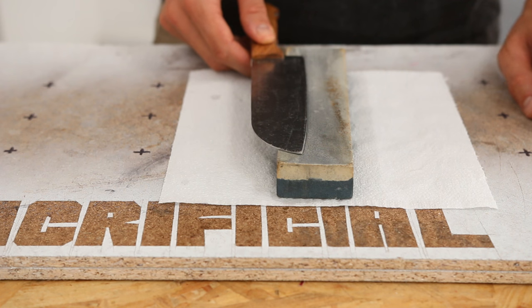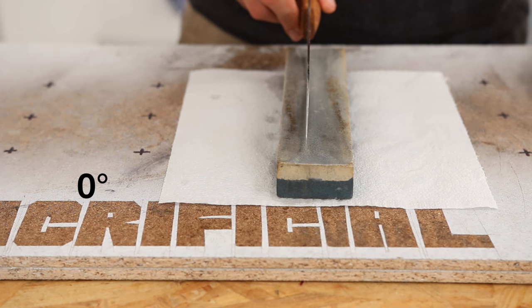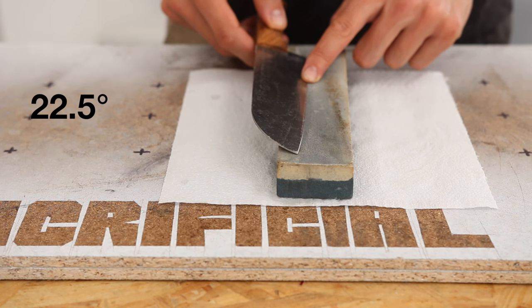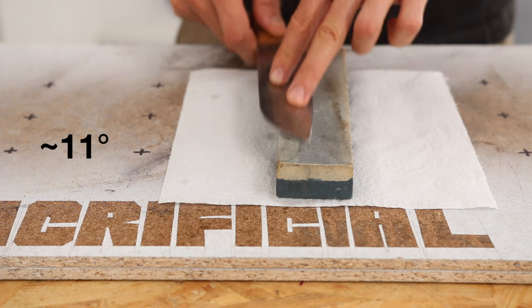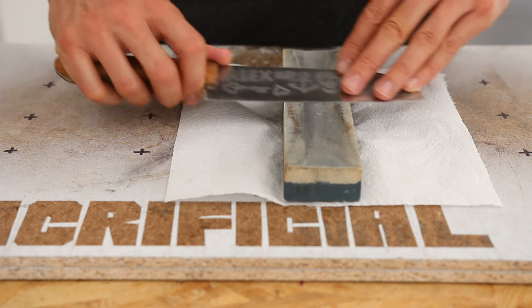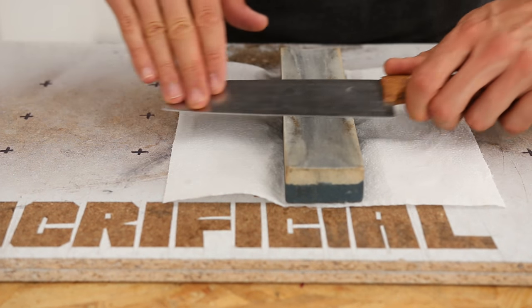I know it's not super easy to get the angle right, so here's how I cheat on this every time. If you lay the blade flat, that's zero degrees. If you hold it vertically, that's 90 degrees. Between those is 45 degrees. Between those is 22.5 degrees. And between those, about 11 degrees. So just a touch more than that will be 15 degrees. It works perfectly. Each side gets three passes, then two passes, then one. Done.